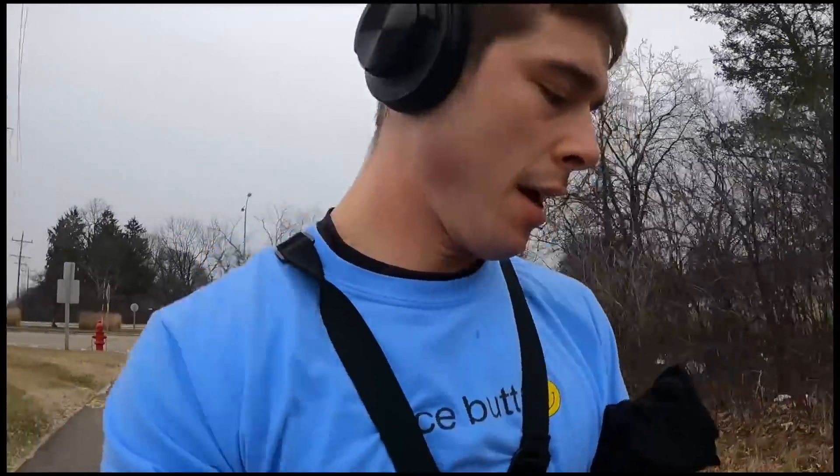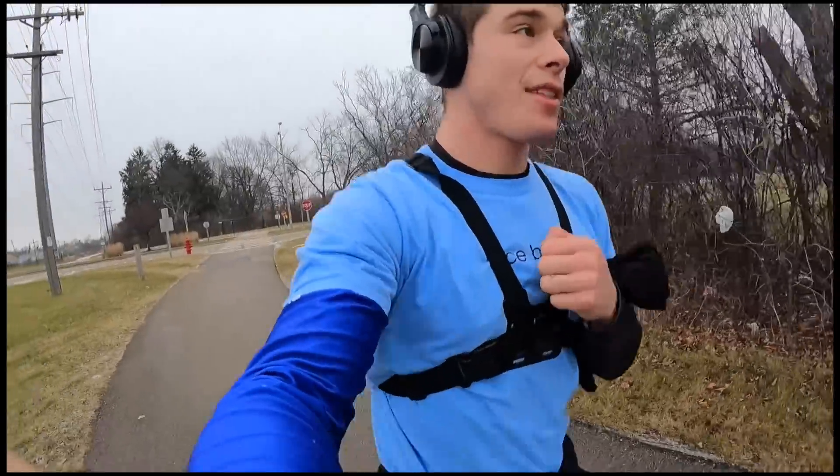I've made it to Glendale, Wisconsin, which is about seven miles north of where I started. Time to turn around and look for some water. My legs are a lot more beat up than I thought they'd be this early. It is what it is, boy.